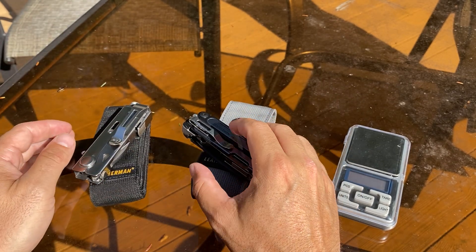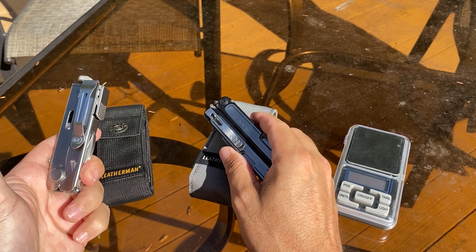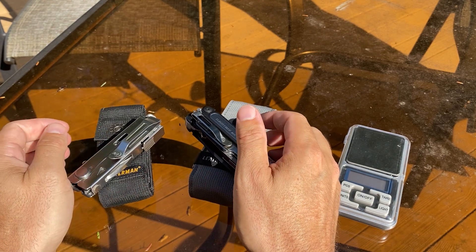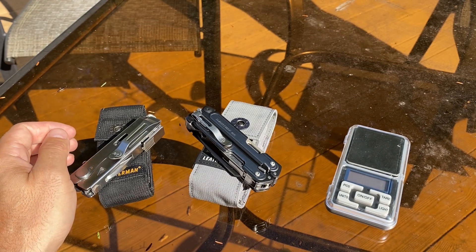Well, thanks guys for watching — hope you enjoyed this video. I just wanted to do a comparison between the Leatherman Crunch and the Leatherman Arc. Let me know which one you like better. Thanks for watching, hope you have a great week. Take care, and hope you subscribe.